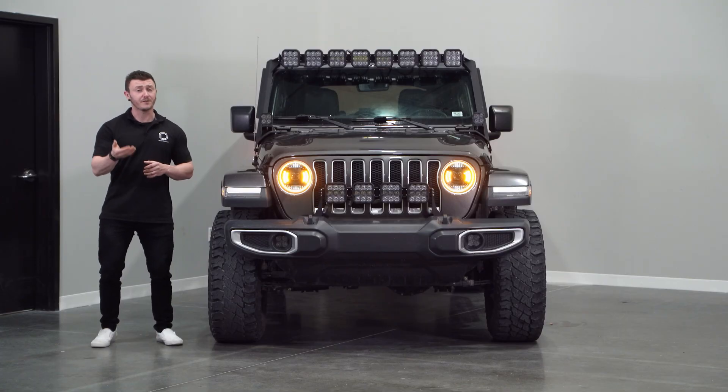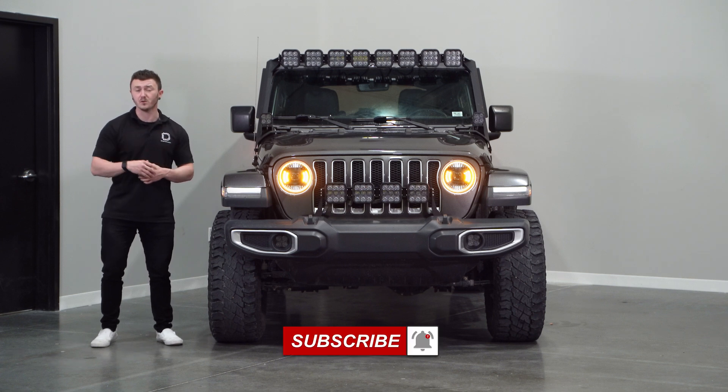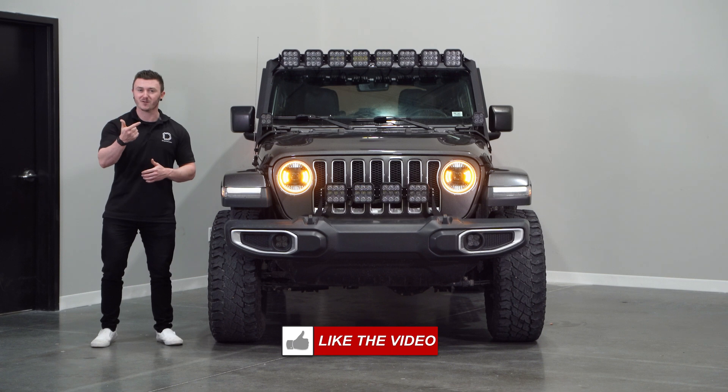We hope this video has been helpful. If you're looking for a pair of Elite Series headlamps for your JL, or JT, or any of your other products, be sure to visit our website at DiodeDynamics.com, or use our dealer locator tool to find a dealer near you. And if you want to stay up to date on any newer future products, be sure to like, subscribe, and turn on those notifications. Thanks for watching.